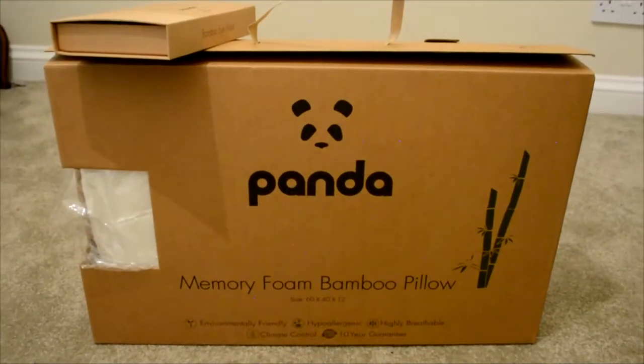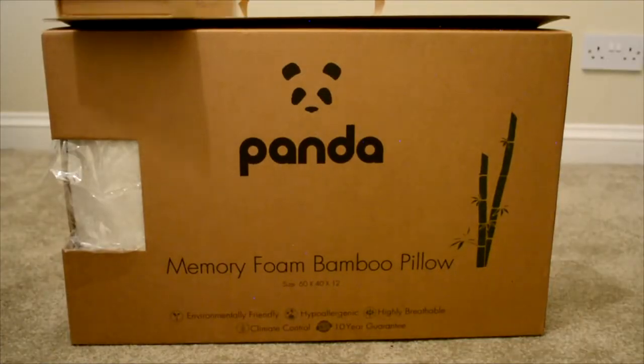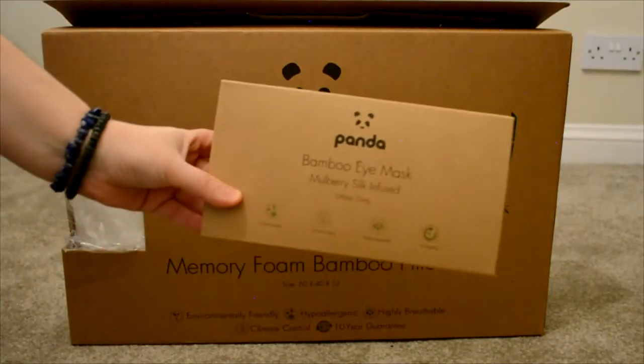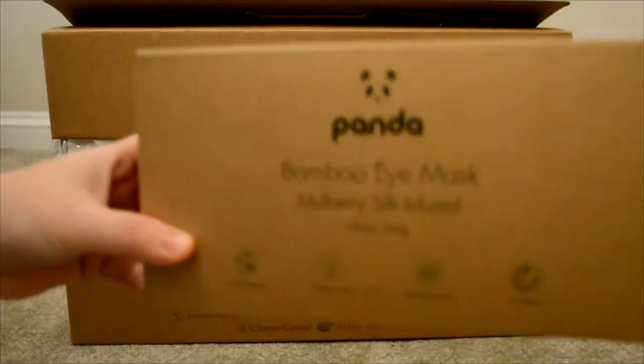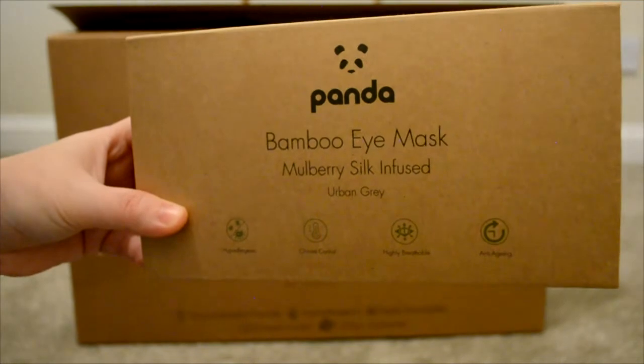Today I'm going to do a quick review on the Panda Luxury Memory Foam Bamboo Pillow. I also bought the silk infused mulberry eye mask made out of bamboo, because both features kind of correlate with one another and I wanted to get the best night's sleep.